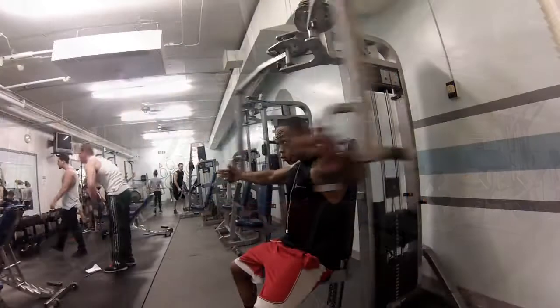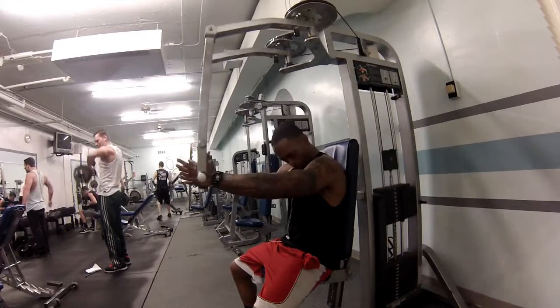I supersetted my incline dumbbell bench with straight arm flies, 5 sets of 10.